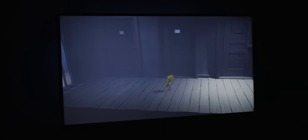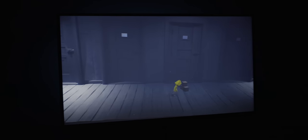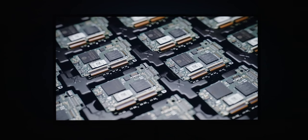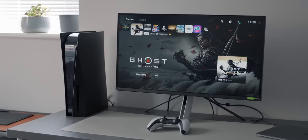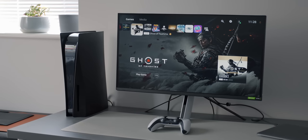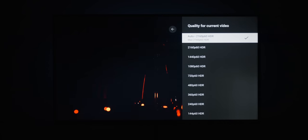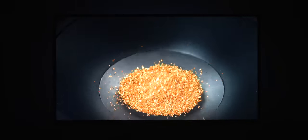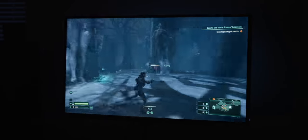You'd think a monitor like this would be primarily targeted at PS5 owners since it's by Sony, but it seems Sony are also going for PC gamers. The product page doesn't even mention the PS5 until near the bottom. It supports 4K at 144Hz and G-Sync, which is perfect for PC gamers. When hooked up to a PS5, it has PS5-only features such as auto HDR mapping and auto genre picture mode, which automatically changes the picture profile depending on what you're doing — gaming mode or cinema mode. I primarily tested it with my PS5 but also tried it with my PC.